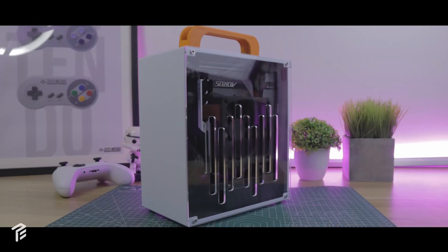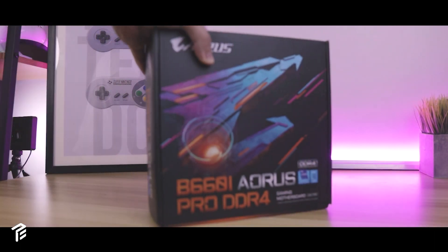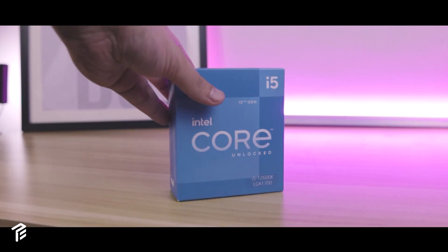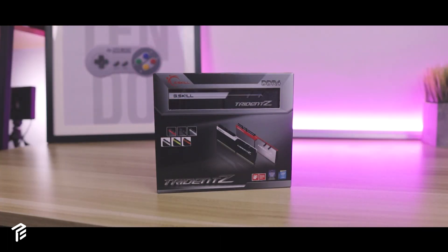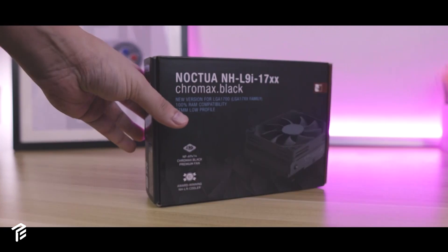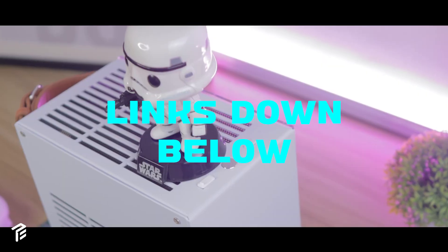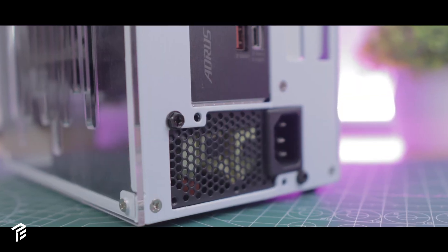Moving over, the parts used in this build are the K39V3 case, an Aorus B660i with DDR4 support, and the i5-12600K — I'll mention why the K-series later in the video. Also: 32GB G.Skill non-RGB RAM, a Samsung 970 EVO Plus SSD, a 300W FSP Flex ATX PSU with modular cables, and a Chromax Noctua NH-L9i cooler. I've left all the links to everything in the description box below.